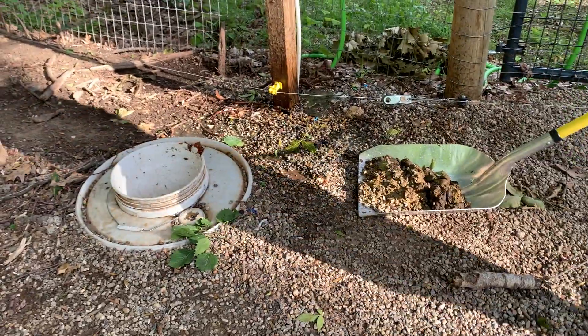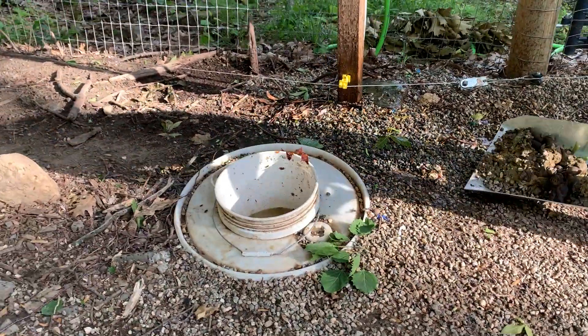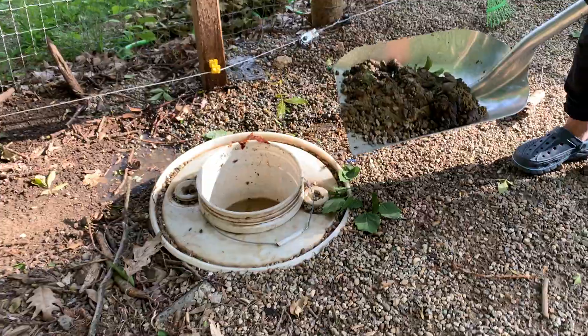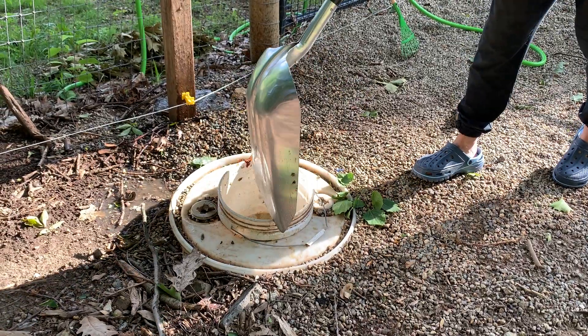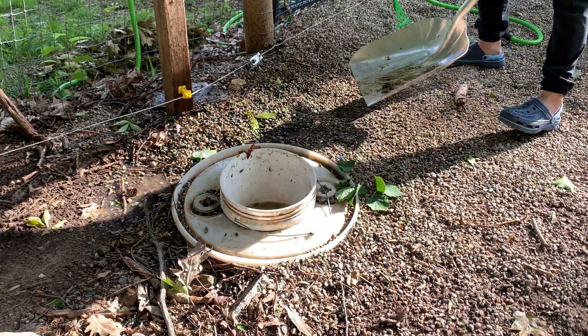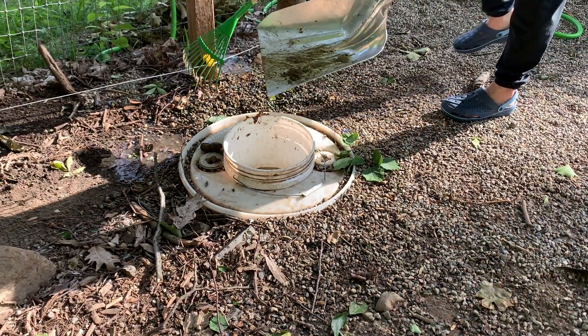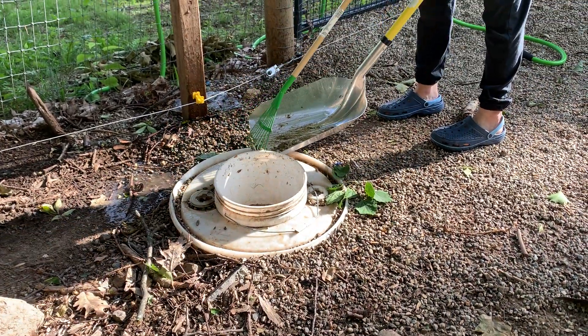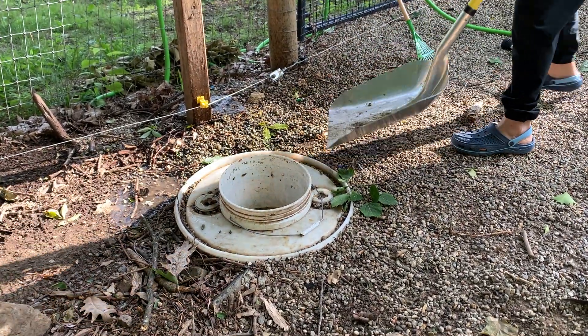This huge massive amount of poop that would be attracting flies and stink and everything else — tomorrow is going to look exactly like what you just saw. So just put it in here like this. What happens is, in a day's time, it gets all soft and turns into water and goes into that big bucket.